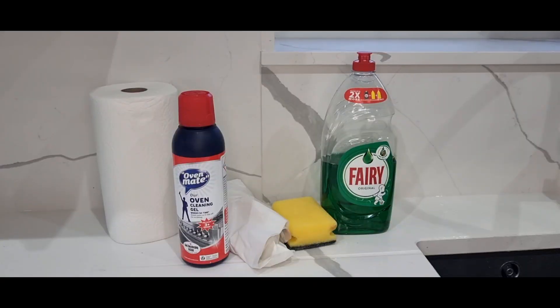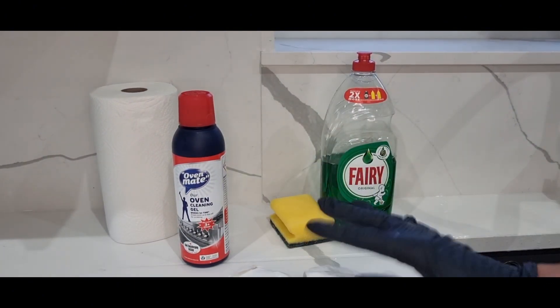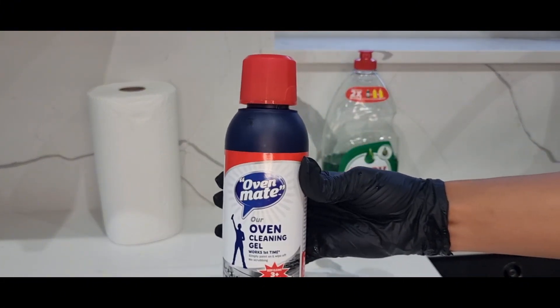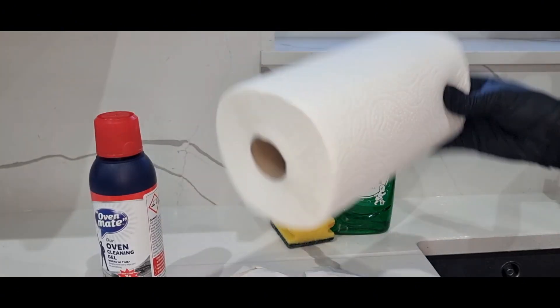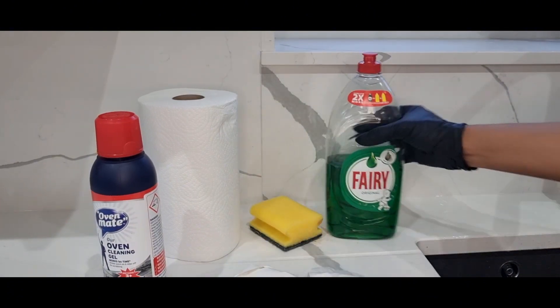Just stay focused and watch the video to the end and I will illustrate how to do it. I've got an Oven Mate oven cleaning gel, which has the main ingredient to use for this process. I have got a plastic bag to put the stuff on so it doesn't stay on your worktop. I have also got a kitchen roll to wipe excess stuff off, a sponge, and then Fairy soap.